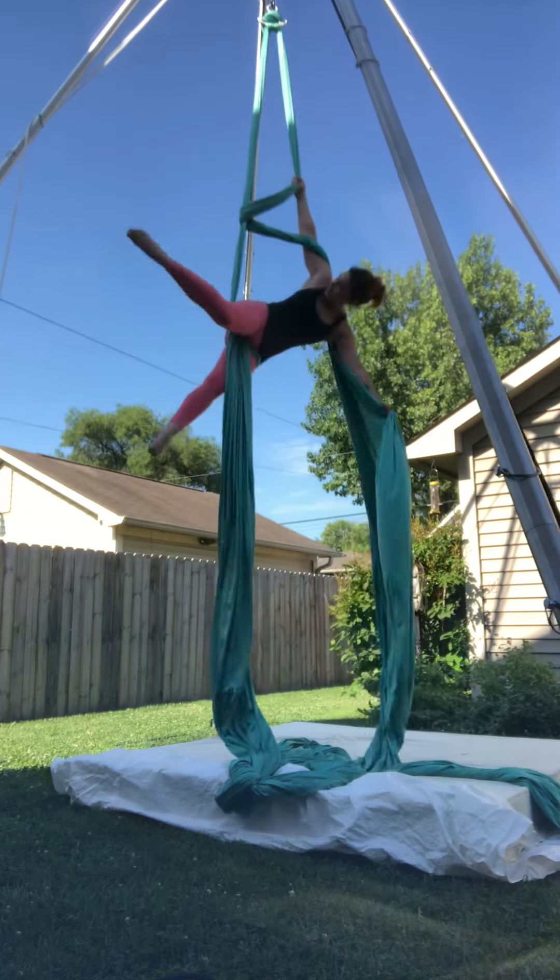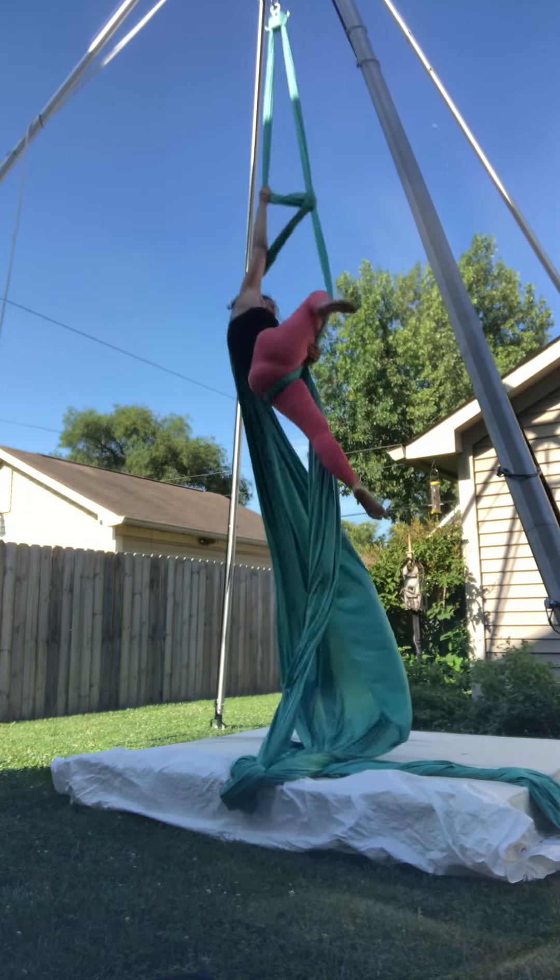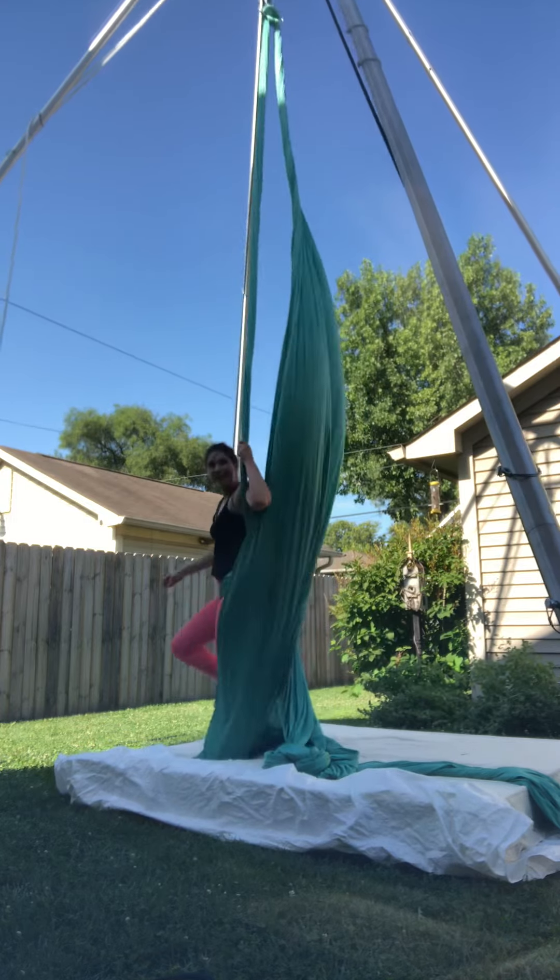I need to get this. Okay, you okay? Yep. What happened? I'm going to get to the edge if you can.